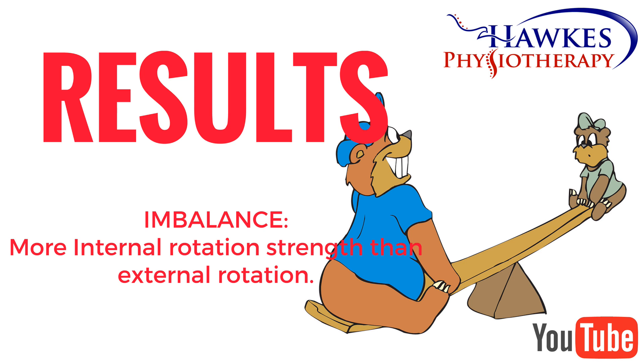Swimming strength in both areas increased, especially on the internal rotators, which significantly increased in strength. This created a different ratio of internal to external rotation strength.